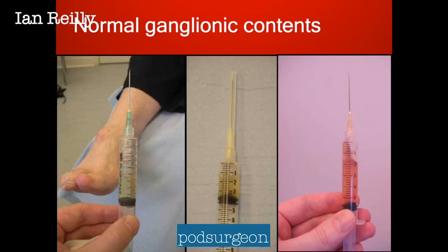And this is what you're looking to see — normal ganglionic contents. You can see the syringe on the right is very slightly pink; that's probably a little touch of blood in that.